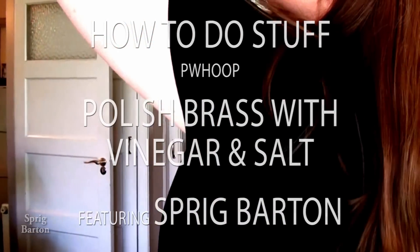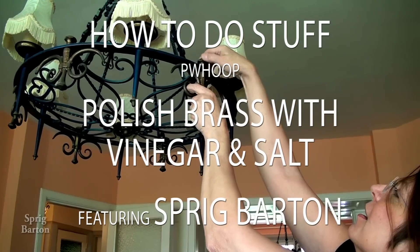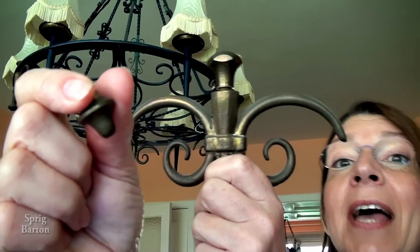I'm going to clean this. You can see it's... I've got all that to clean.